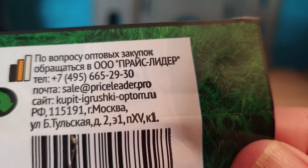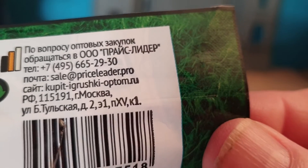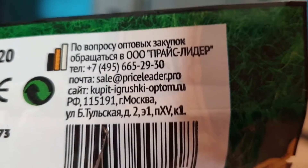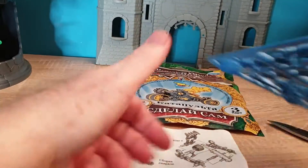Here's the website for those that are interested. Sale at Priceleader.pro. This is all acrylic. It's Russian. There's even a phone number there. You can try those addresses to find it. But I got this off of eBay. As I said, it was super cheap.